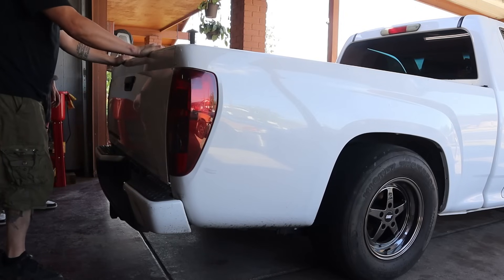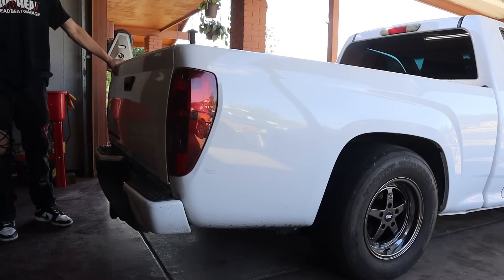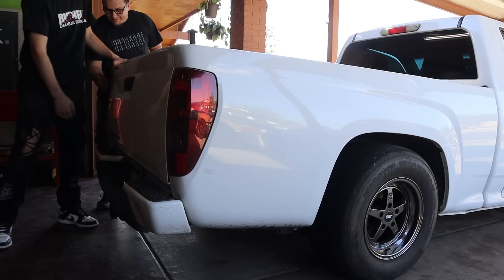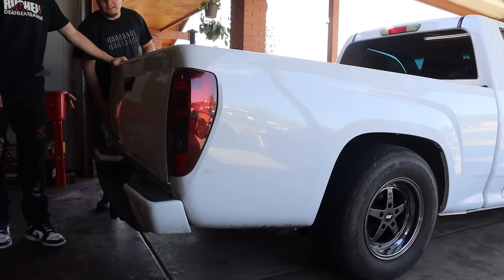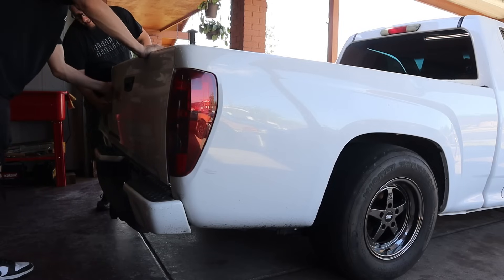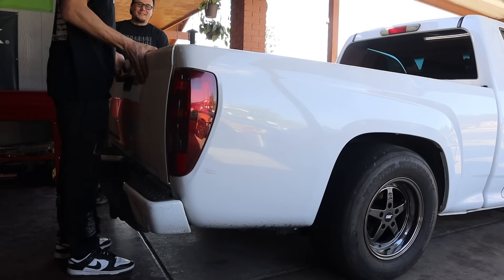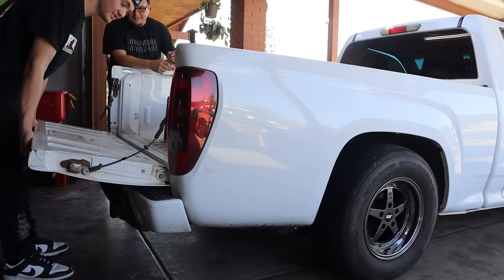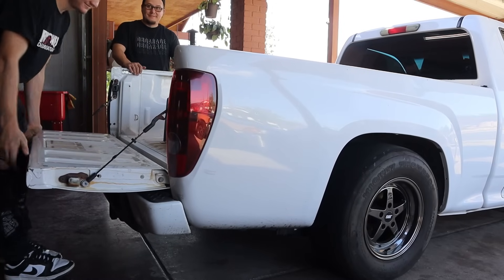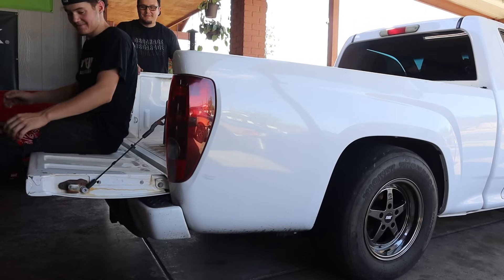Oh my god, dude. Look at the bottom — that's all Bondo right there. We should take it to a body guy and be like, bro, I don't know, it just feels like Bondo. He's gonna open it. We're gonna take out a knee. Poor shocks. This thing is solid. Alright, obviously we're not gonna know for sure unless we go out and do some testing, but some weight in the back of this thing is most certainly gonna help it.